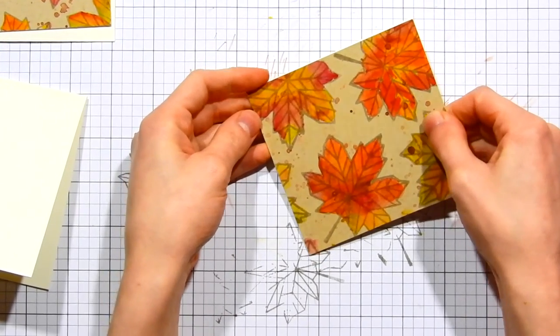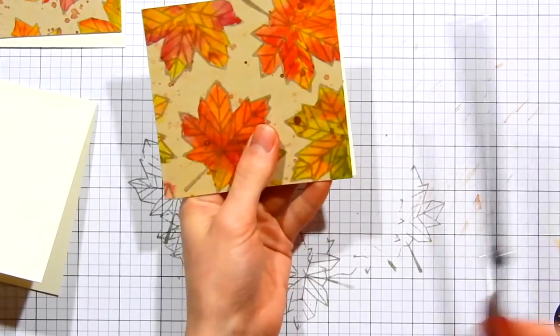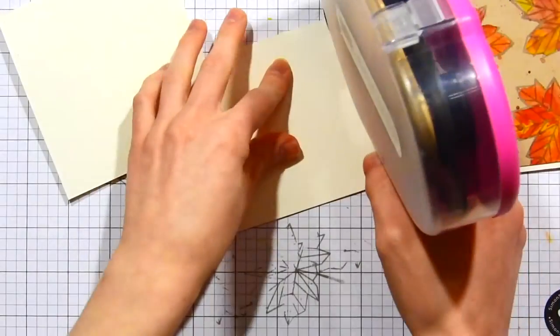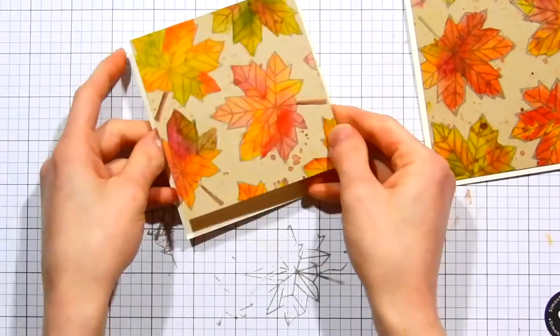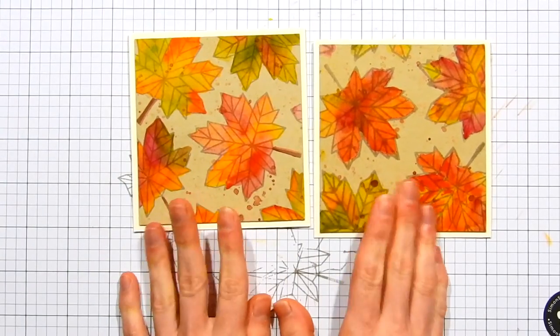Three stacked layers create dimension off the card base, since I'll attach this directly to the square card base that's cut slightly larger than the watercolor panel. This gives really nice dimension without being as bulky as foam tape would be. I'm going ahead and adding ATG adhesive to the back of the entire stack and popping it up onto my card.